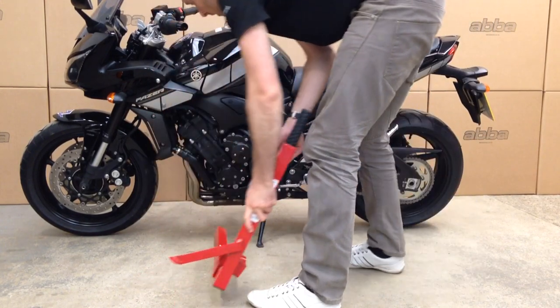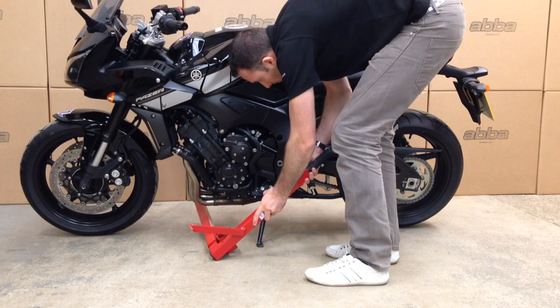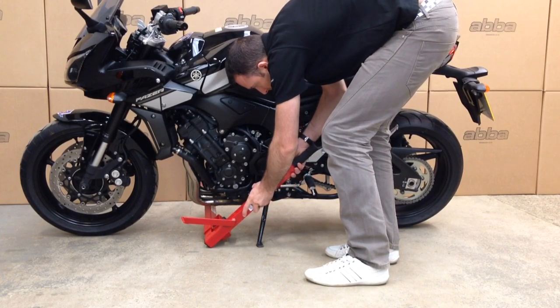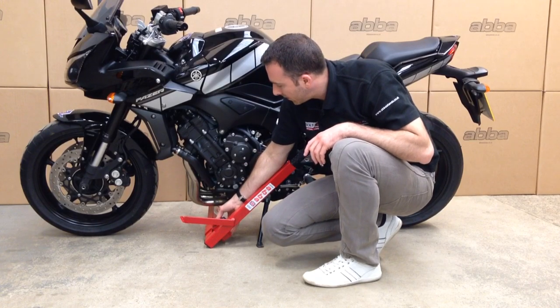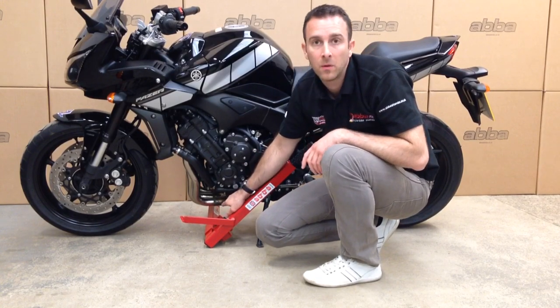We fit the Superbike stand in the normal way. We want to keep this pushed up against the side of the stand so it doesn't touch on the bike when we lift the stand up.